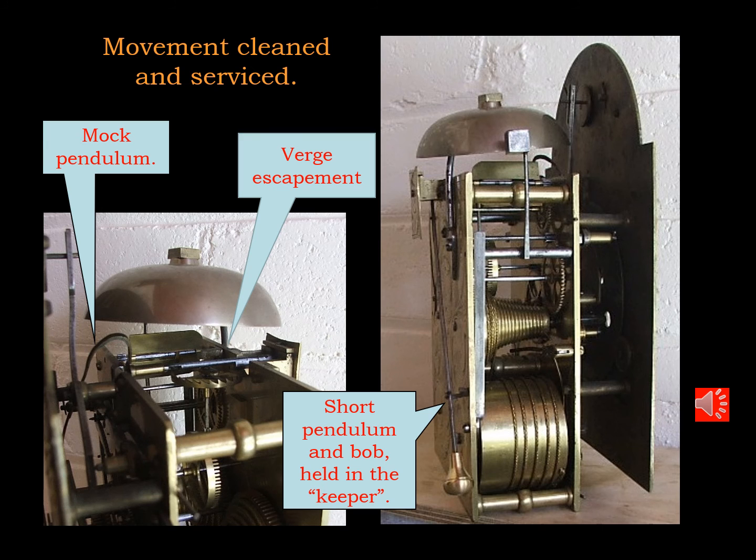The movement on the clock was in extremely good condition and simply required a strip down, clean out, rebuild and lubrication. Apart from that it was in excellent going order.